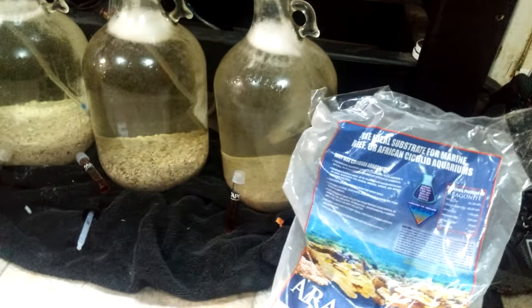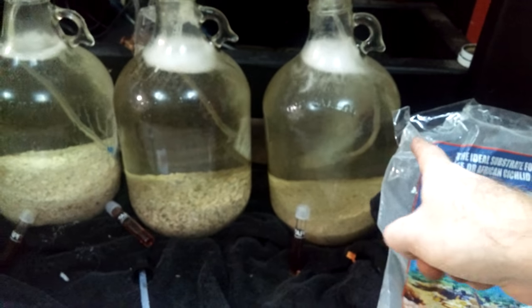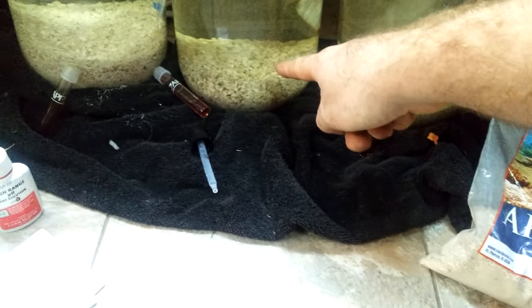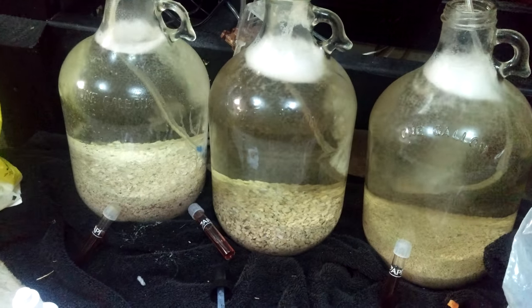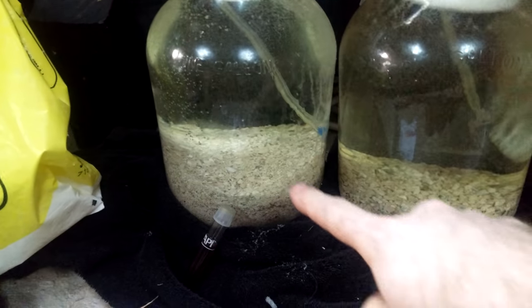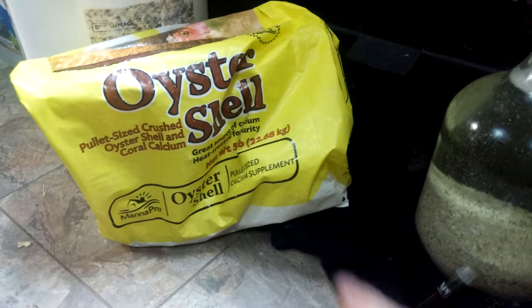Alright, here we go — a really scientific saltwater pH test with different substrates. It's all the same water, same proportions, same everything. That one is CaribSea aragonite, that one is oyster shell — the kind you buy from anywhere like Tractor Supply or whatever — and that is 50/50 CaribSea aragonite and oyster shell.